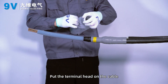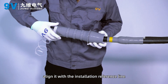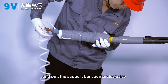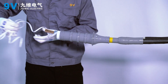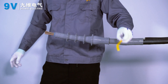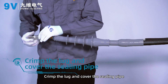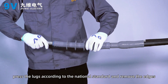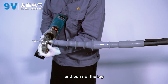Put the terminal head on the cable and align it with the installation reference line. Pull the support bar counterclockwise to shrink the terminal head. Remove the edges and burrs of the lock, cover the locks, and press the locks according to national standard.